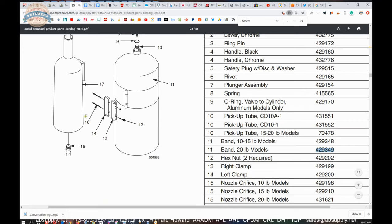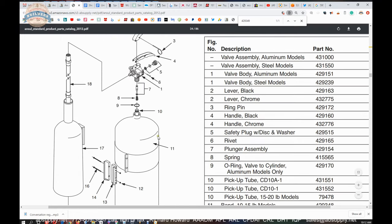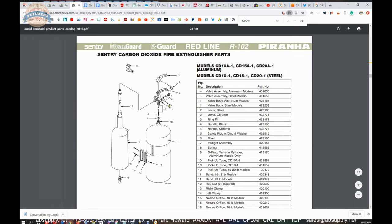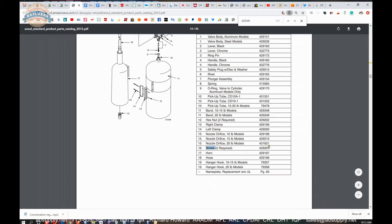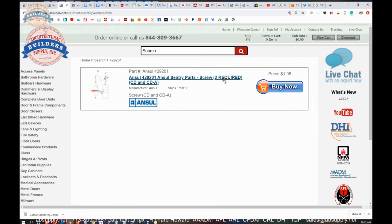This client also bought parts 16 and 12, which are the nuts and bolts. This is a handy document because it allows you to review all of the other possible parts for this unit and get those part numbers. For example, part number 16 — if you needed a couple of those screws, 429201 — you can go back to the site, enter that into the search, and find the screws required.